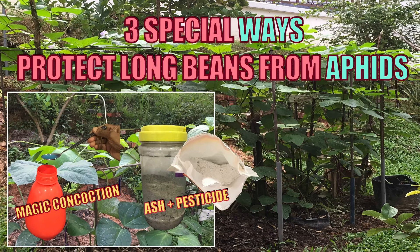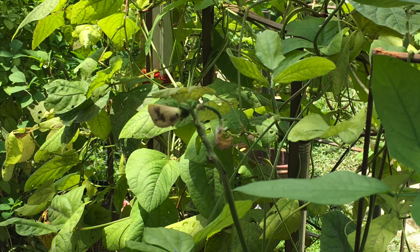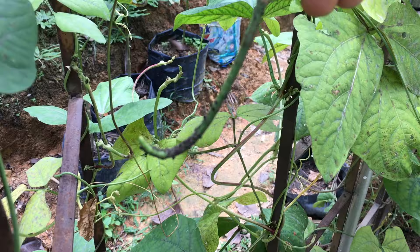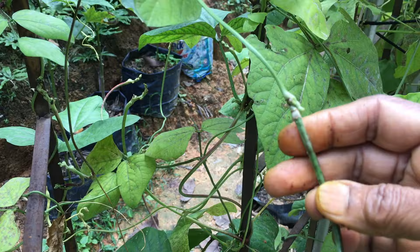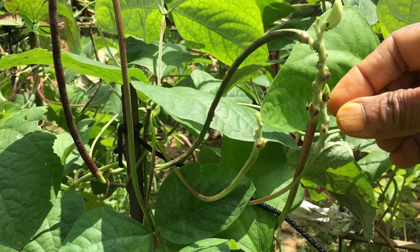My three special ways to protect long beans from aphids. Usually, when I first stumble on a colony of aphids, I do a very mean thing — I destroy them by pressing them with my fingers. Aphids are soft-bodied insects with low mobility. They can be easily squashed with the fingers and destroyed.